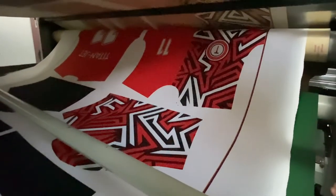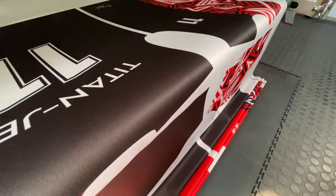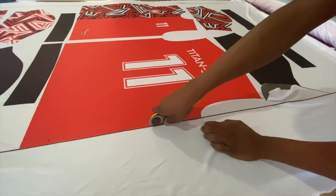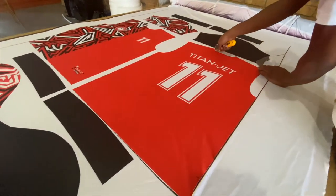The print is now ready to be sent to the finishing department. Please note the following scenery is shown in a clothing factory setting — the stitching machines are not part of the Titan Jet product range.